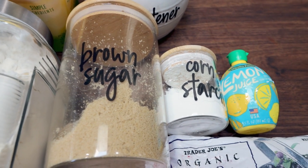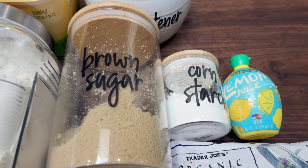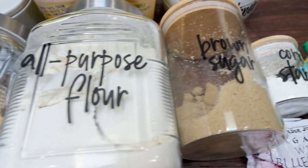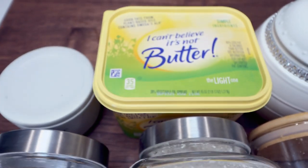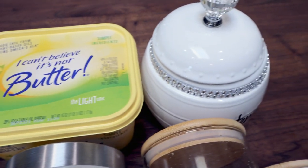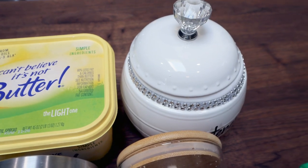Mine is Lakanto — I will have Lakanto linked down below with a 15% off discount. You'll also need all purpose flour, rolled oats, salt, light butter, and a sugar substitute — I'm using the Lakanto monk fruit. So into a large bowl, I'm going to add one cup of all purpose flour, one half cup of my Lakanto monk fruit sweetener.